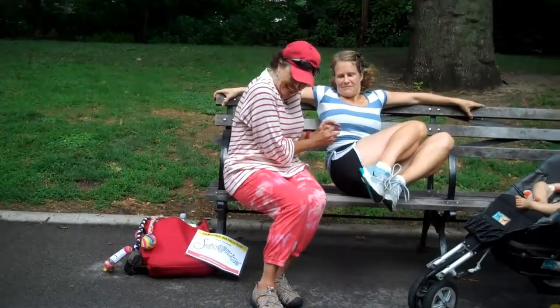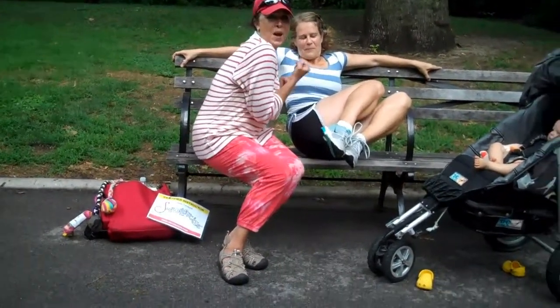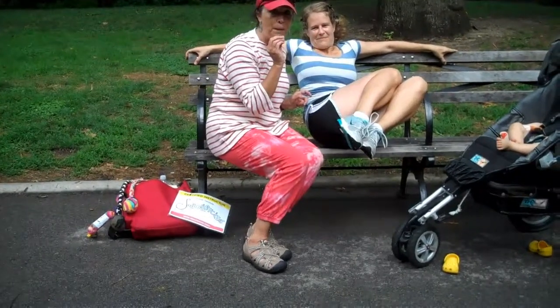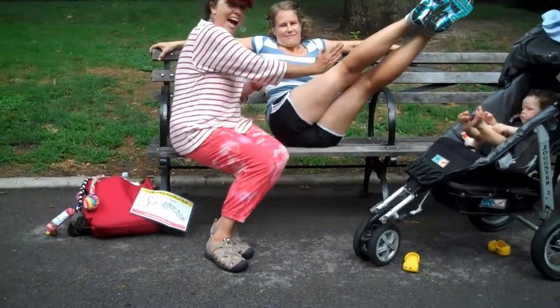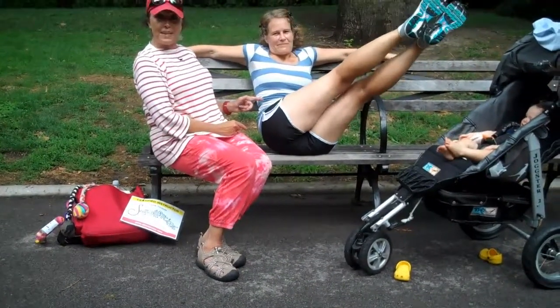And if you're a new mom, this section here is really sensitive, so you have to give a big French kiss. Then — this is the cool part — tongue, and the leg stretches out. Tongue, and then you pulse, and you really work the oblique.